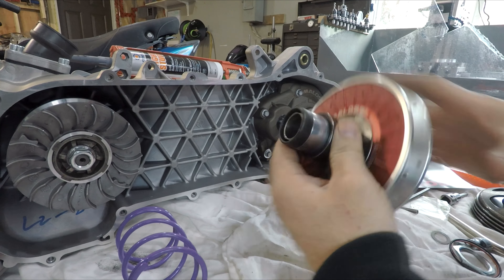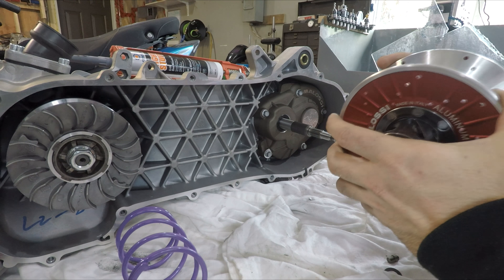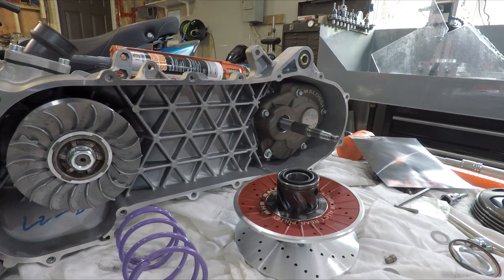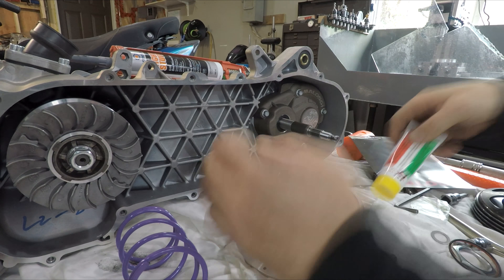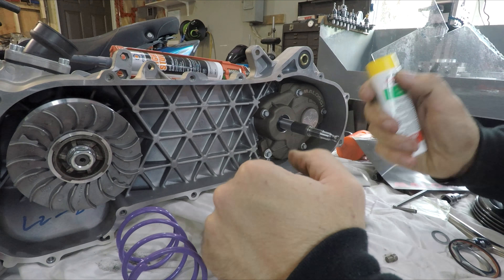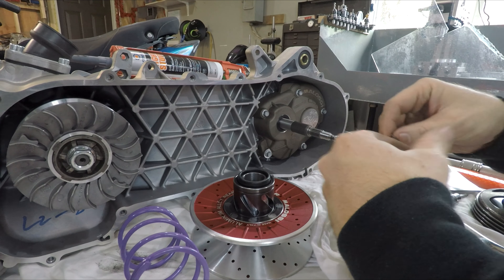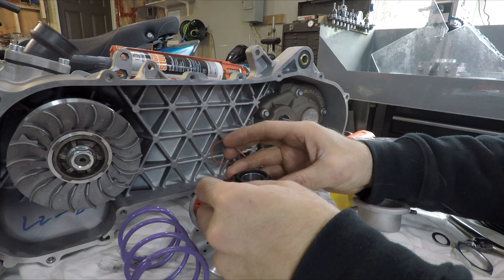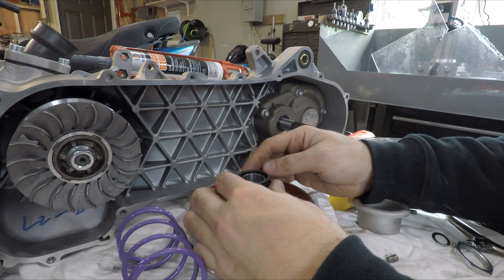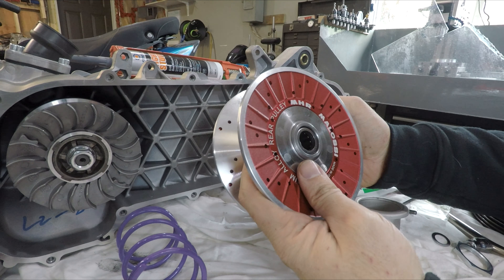Next up we have the moving sheaves and torque driver assembly. Malossi supplies us with a tube of grease but again doesn't supply a few bits and pieces. The grease is used in here and then this cover goes over top of that to seal it all in. There's an o-ring that goes on the top and the bottom - that one goes down on the bottom. That guy sits in that groove there and seals the grease in so it doesn't get out and get on your belt, because you're not supposed to use grease anywhere it can get flung onto the belt and drives.